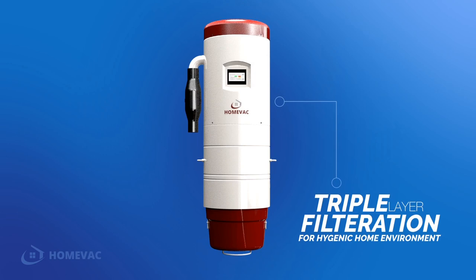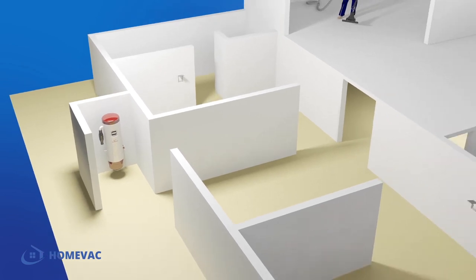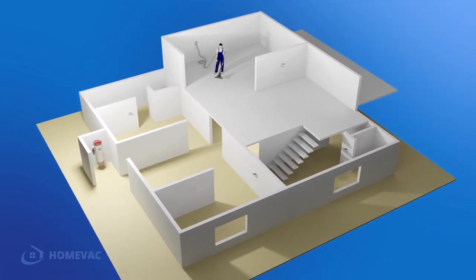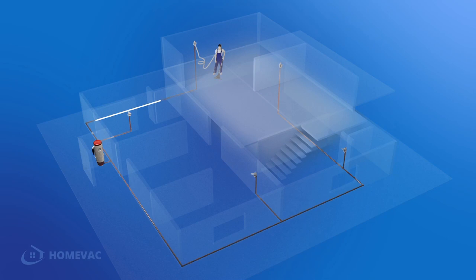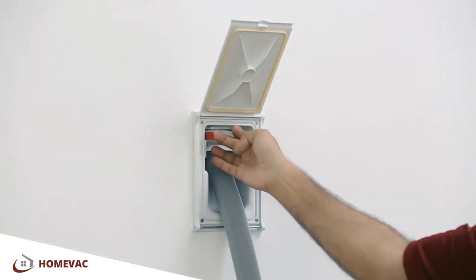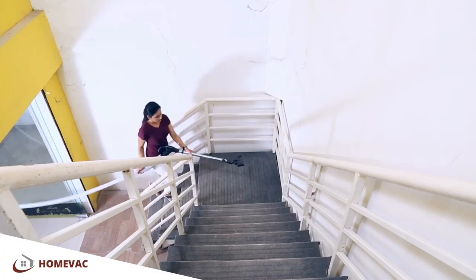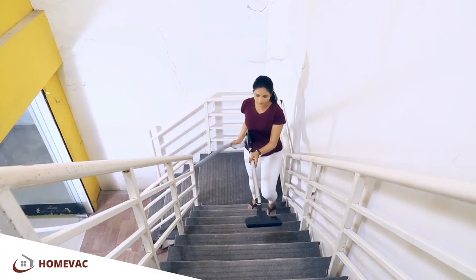The HomeVac Central Vacuum System has a vacuum unit that can be conveniently placed in a concealed location like the garage or power room. It has a cleaning port in every room, connected through a series of concealed vacuum pipes. The HomeVac system offers a 100% clean home environment, with a powerful 750 to 1200 air watts. These machines can be used for a range of 2,500 to 10,000 square feet, with a hose extension up to a length of 12 meters.